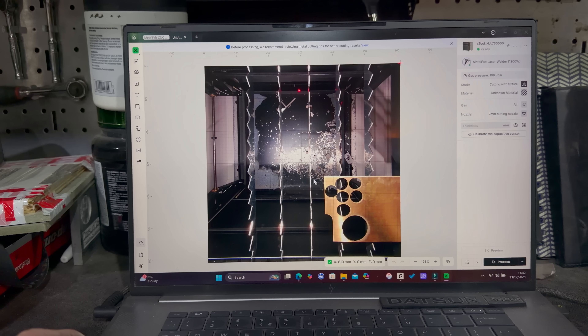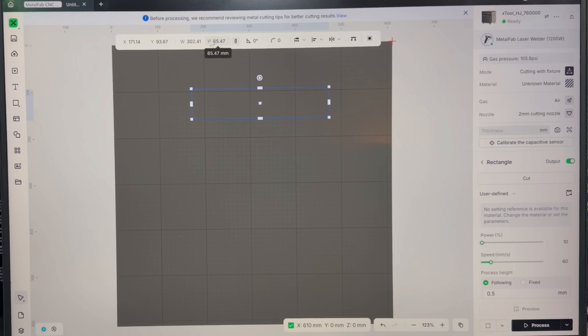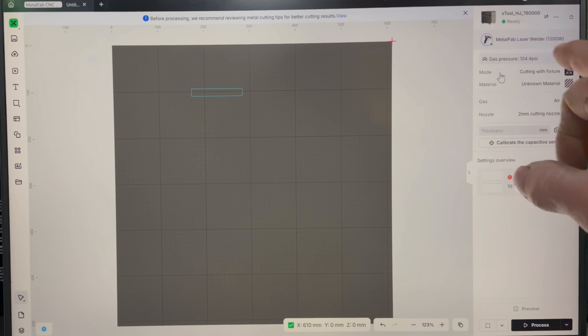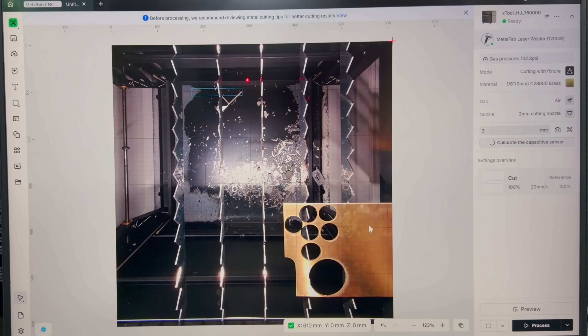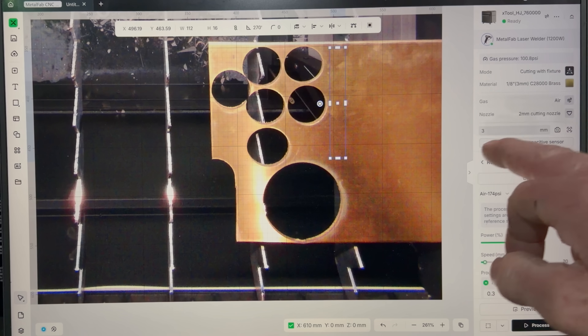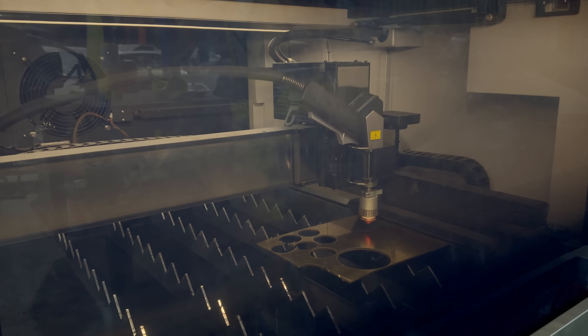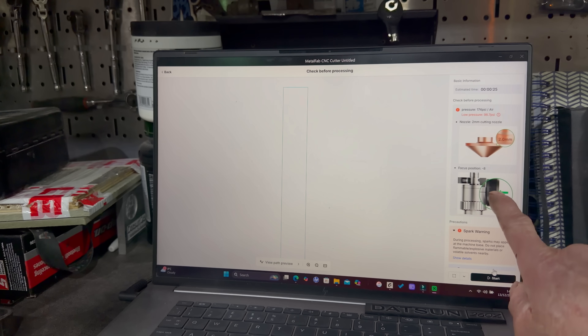Once you've refreshed your screen it gives you an image for easy placement of your project, but this can easily be removed by right-clicking and removing the background. Then all you need to do is draw a rectangle with the right dimensions. Work down the right-hand side panel, calibrate the active sensor so it knows where the metal is, then click Process and set the laser height.